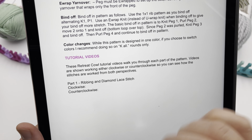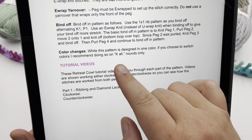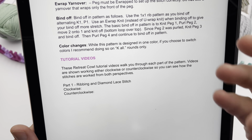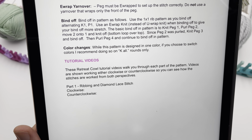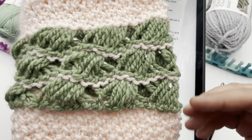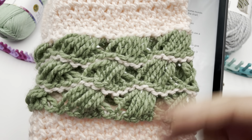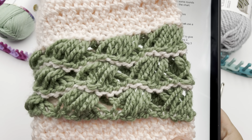Let's talk about color changes for a second. While I designed this as a one-color project, if you choose to switch colors, I recommend doing it on a knit round only. We will have video tutorials to walk you through that, and those will be clickable if you get this pattern later on. Here's an example of one of my mockups where I've changed colors on a knit row. If you want to keep it the same in one color, don't worry about that — but just know that changing on a knit row is going to be best. I'll show you more of that in part two.